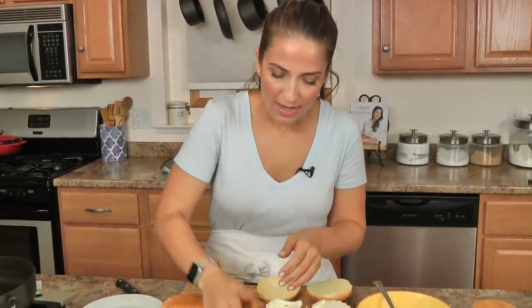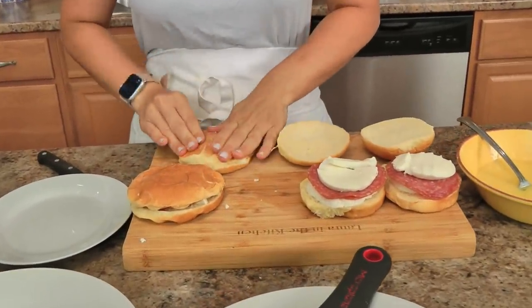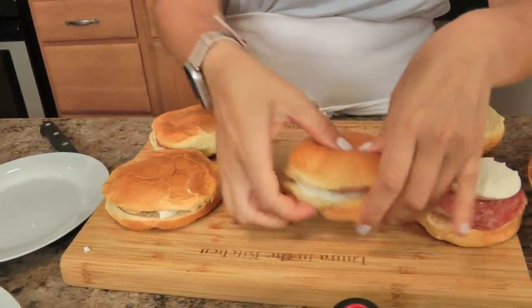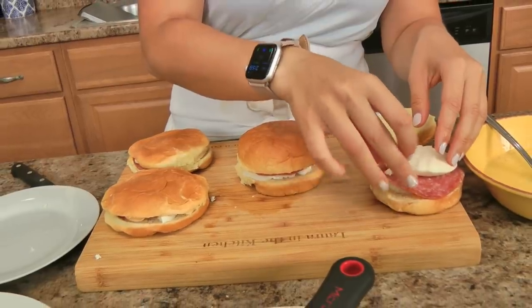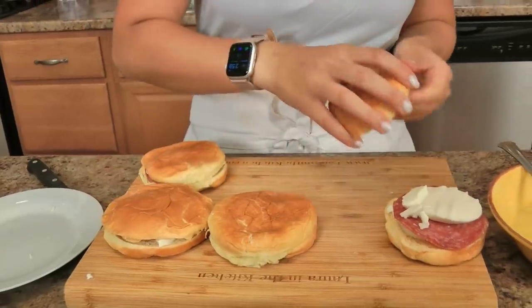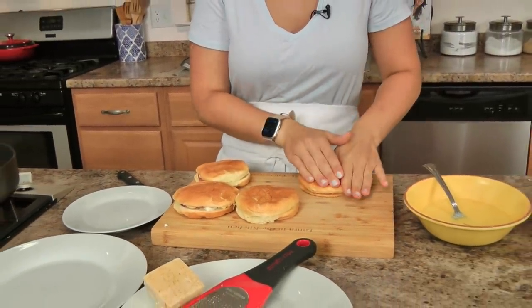If you grew up in an Italian household, you've had your fair share of mozzarella in carrozza. It's a great way to use up any soft bread, especially if you've got the last few slices and it's about to go bad — there's just no better thing to do. Mozzarella in carrozza just means mozzarella in a carriage, and in this case, the bread is the carriage.